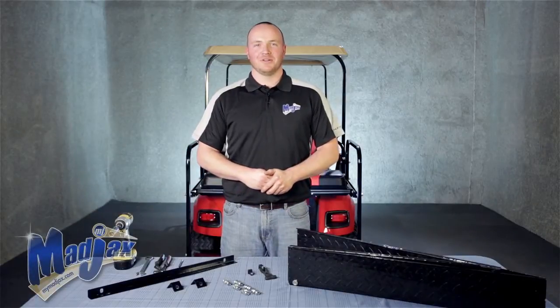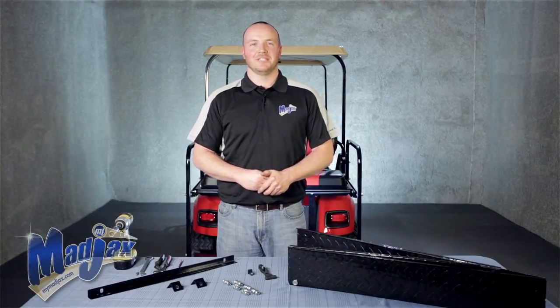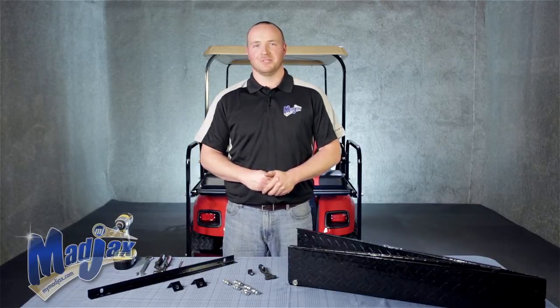Today we're installing a Mad Jacks expandable cargo box. This provides the utility of a cargo box while retaining the use of your Mad Jacks rear seat kit.